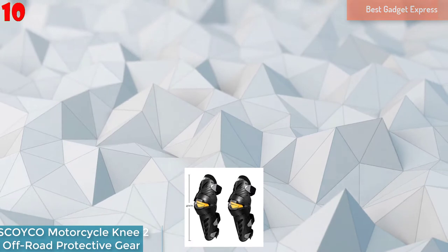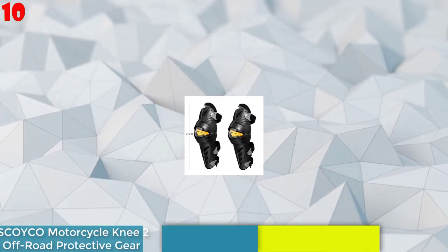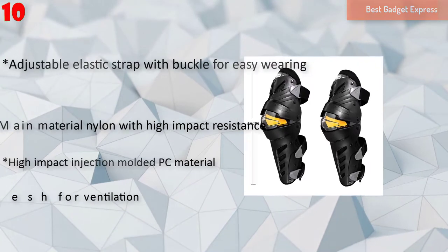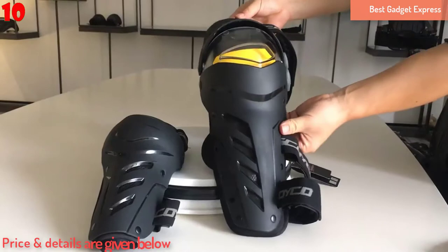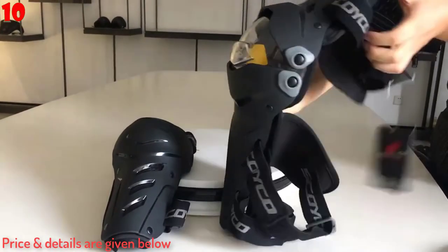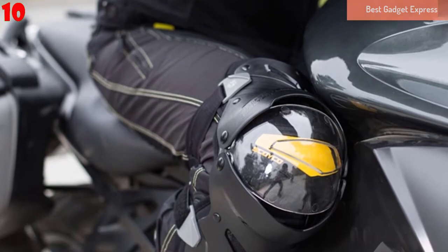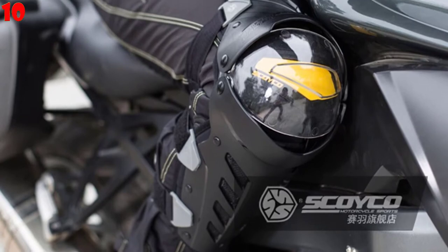Number 10: Skoiko Motorcycle Knee 2 Pieces Off-Road PC Shell Protections Certificated Locomotive Shock Proof Knee Protector Protective Gear. Features: Main material nylon with high impact resistance, triple wraparound design, joint of 3 with 180 degrees rotation, move freely, comfortable and stable. High impact injection molded PC material, adjustable elastic strap with buckle for easy wearing, metal mesh for ventilation, can match with Skoiko thermal lining.